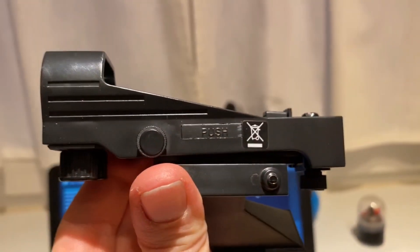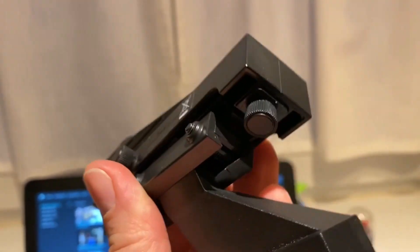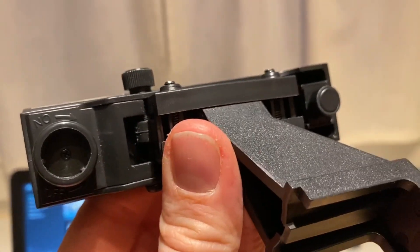This little gadget is the red dot finder. It's not exactly a finder scope because it gives you no magnification, but it's pretty handy for catching any terrestrial or astronomical object. Let's start by trying to capture Venus — it's pretty obvious right there. Just slew towards the object and try to find it, after adjusting it with the two little screws on the side and bottom of the red dot finder. And there it is.